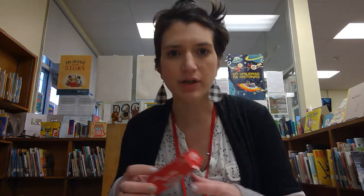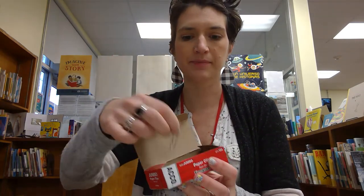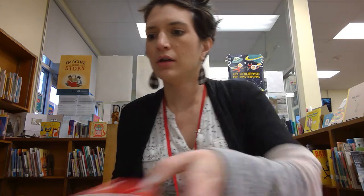See, even I have to run and grab stuff. Forgetful these days. So here are my paper clips. All right, are we ready? We're ready.